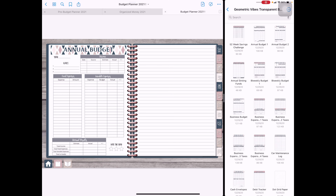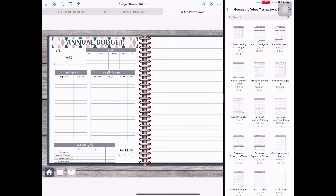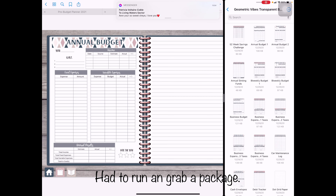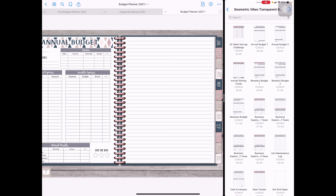Coming over to annual budget — it looks similar to the monthly budget layout. I chose the spread because it's easier to break down my income, fixed expenses, variable expenses, and so on. There's lined paper here too, really just for taking notes. That's what each lined paper page is for.